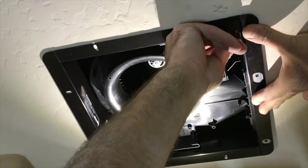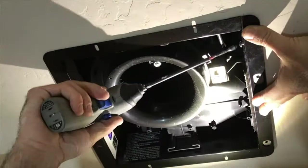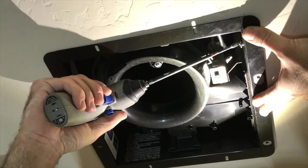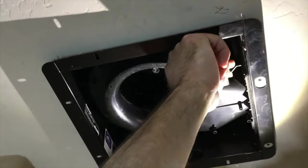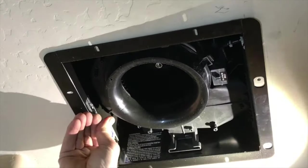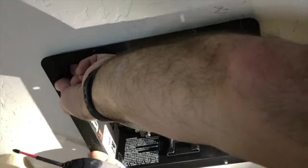Now you're ready to use the four included long screws to attach the fan, but first you need to reinstall that small screw to attach the ventilation piece to the main fan unit. That keeps it all together so you can let go without it falling. Then you reconnect the cable in reverse — there's only one way this cable goes in, so it won't go in wrong.